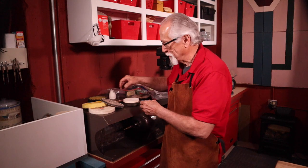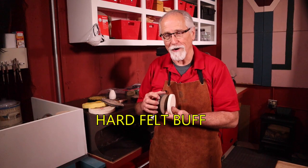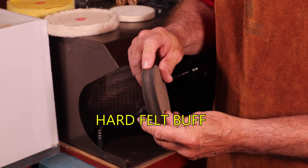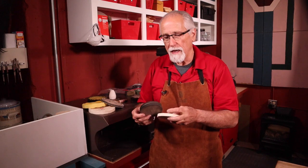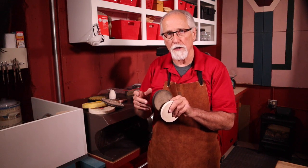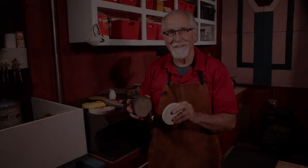Goblet buffs are really a great buff to use. Also, hard felt wheels — these are much harder than the muslin buffs and you can zoom in on specific areas and polish certain scratches out without touching other parts of your projects. They come in all different sizes. Be careful with these because they will make gouges into your metal very quickly, so use them sparingly and with caution.